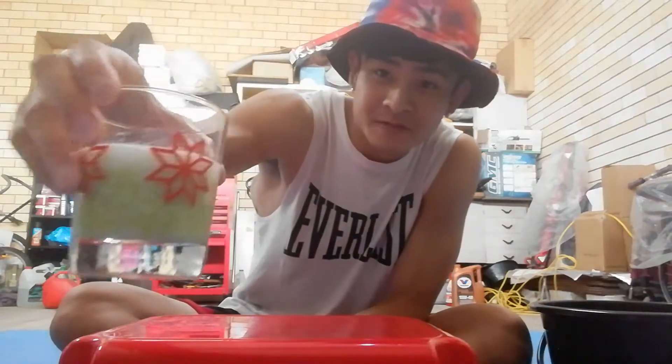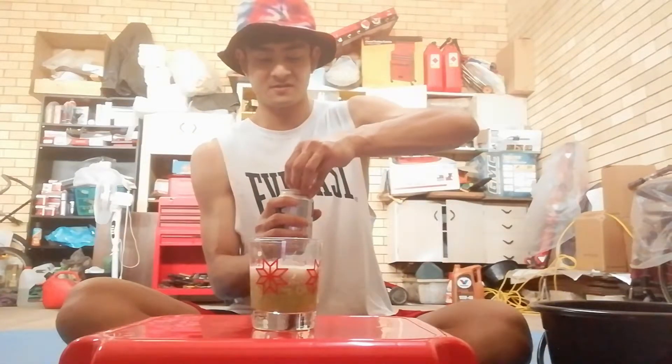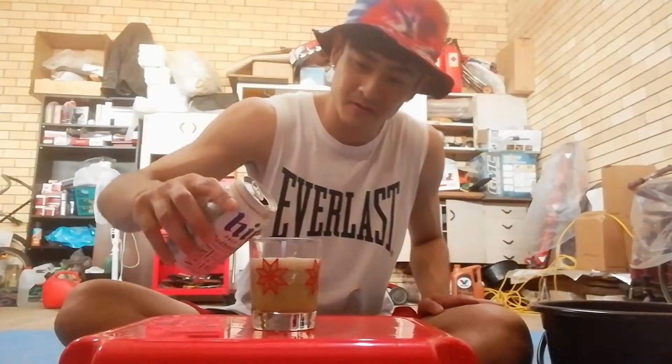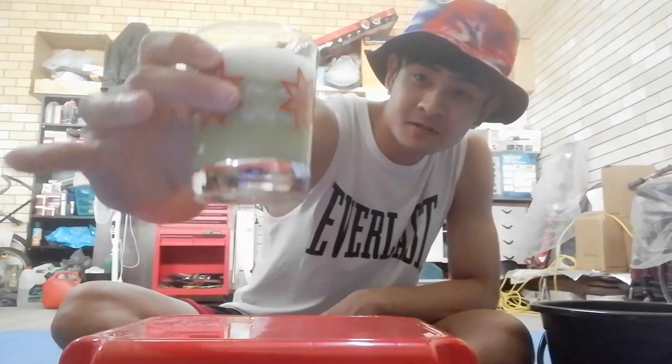It looks like some type of smoothie now, actually looks not bad at all. The color makes it look pretty interesting. Alright, now it's time for the alcohols - some beer. A bit more. Still looks not bad.